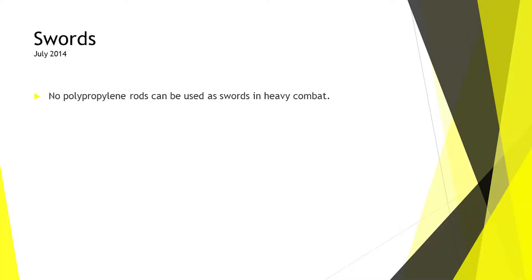Polypropylene rods cannot be used as swords in heavy combat. They are legal at the SCA level and used in several kingdoms, usually where decent rattan is hard to obtain. However, they make calibration very difficult based on our experiences, and there is evidence of them splintering and becoming a safety hazard. When it was brought to my attention that a loophole in our rules still allowed them, I closed it — that is the change I made.